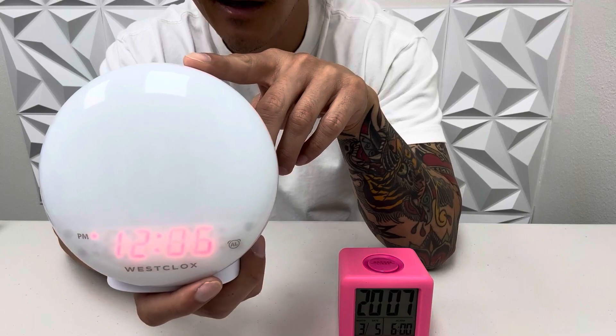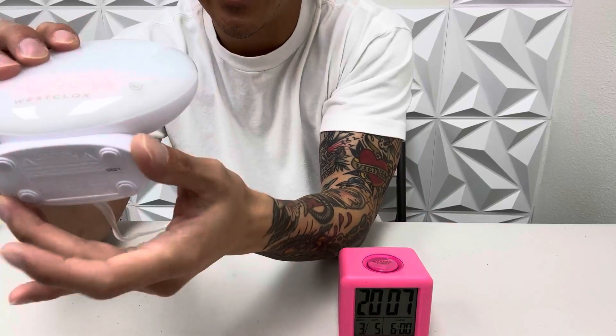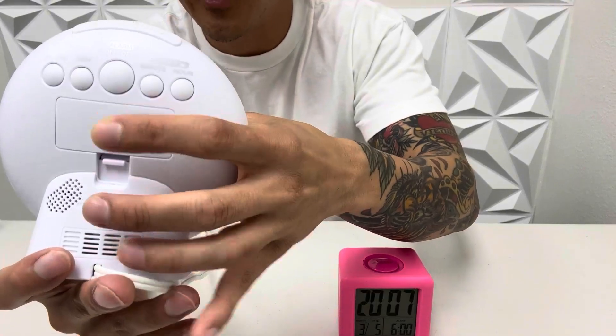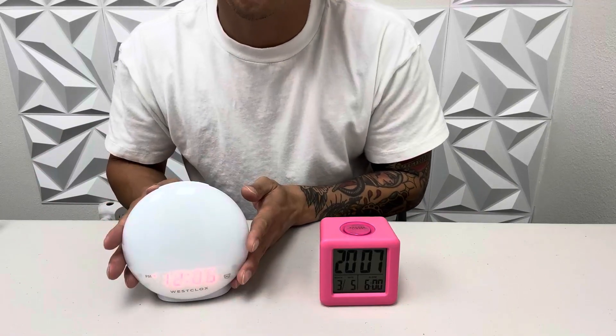It wakes you up gently, so I think this Westclox design is phenomenal. I like the fact it has a big stand so it would never tip over, and it's also battery operated. My choice out of the two — I would choose this Westclox sunrise light alarm.